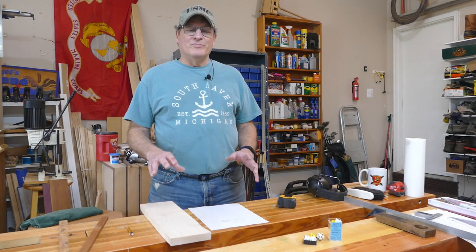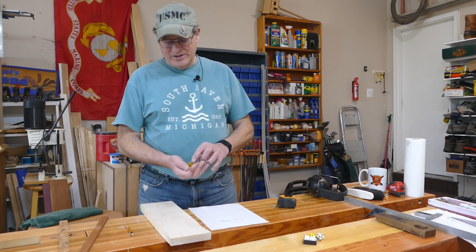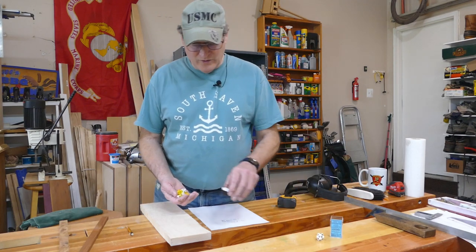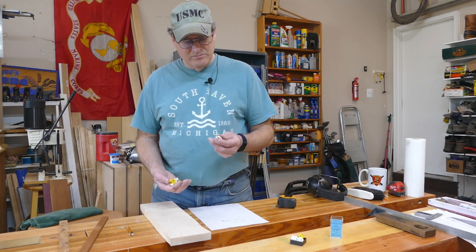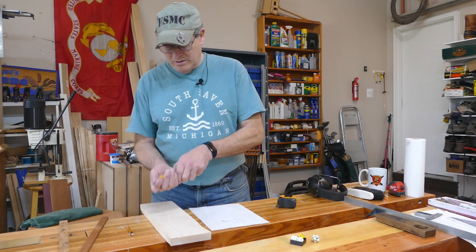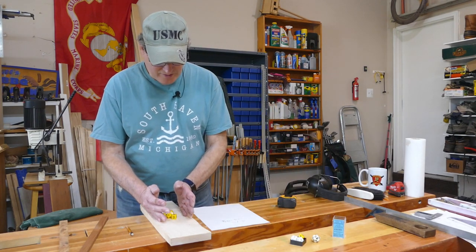Hey, Bill here with 30 Minute Woodshop. Thanks for joining. Today I want to show you how to make a Dungeons and Dragons dice vault. My son has all these dice — there's like 12 of these plus a 13th oversized d20. He's looking for something other than that little plastic thing to store them in.